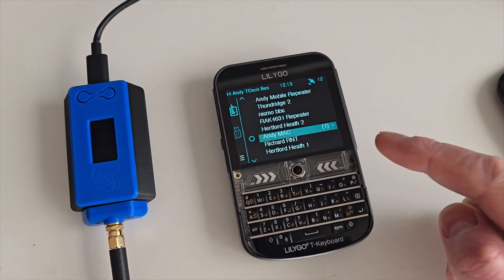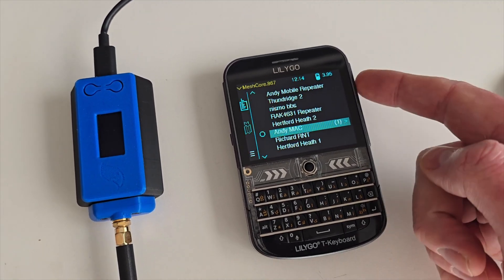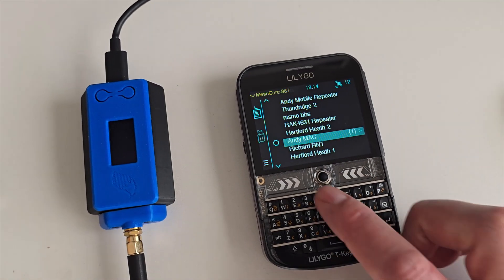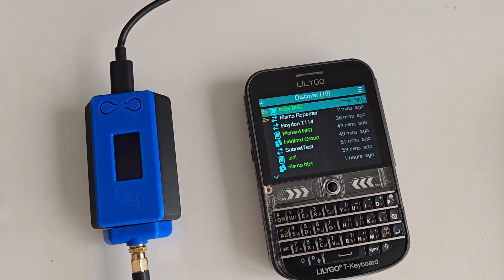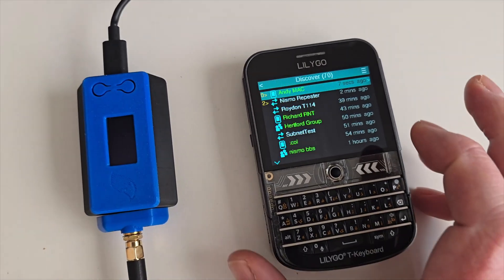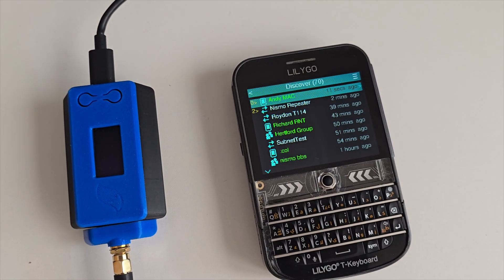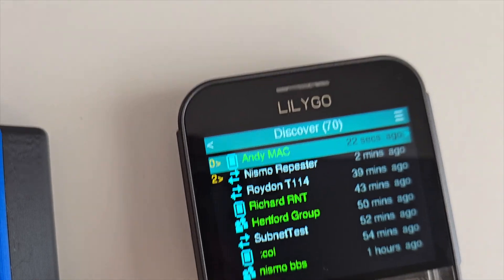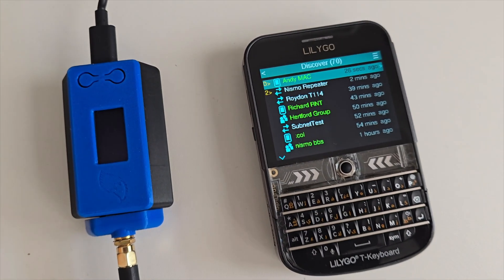We've got customizable tones now — you can drag an MP3 file onto the SD card and it will use that for the alert sound. You can also get a little notification sound when somebody appears in your discover list. It's very subtle but I quite like it. I'll leave the sounds in the description so you can download those, as they're different from the default baked-in sounds.